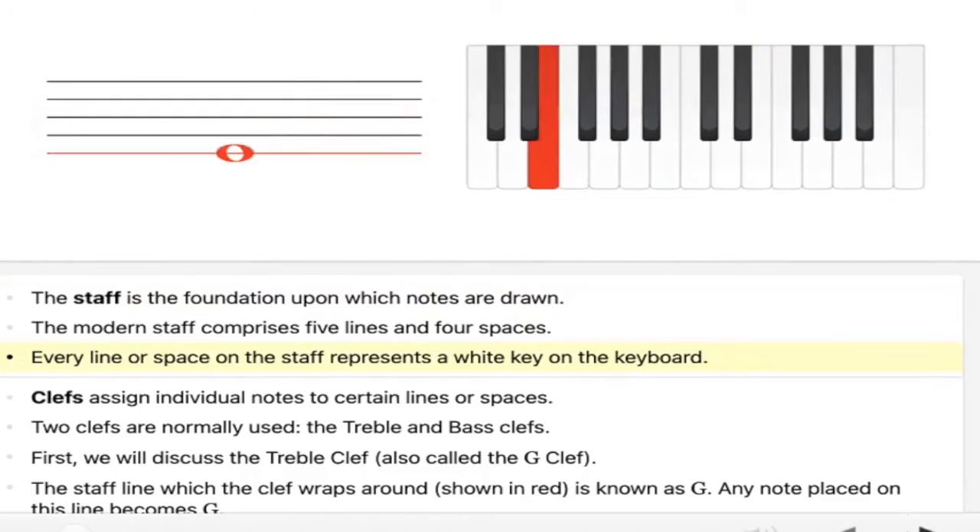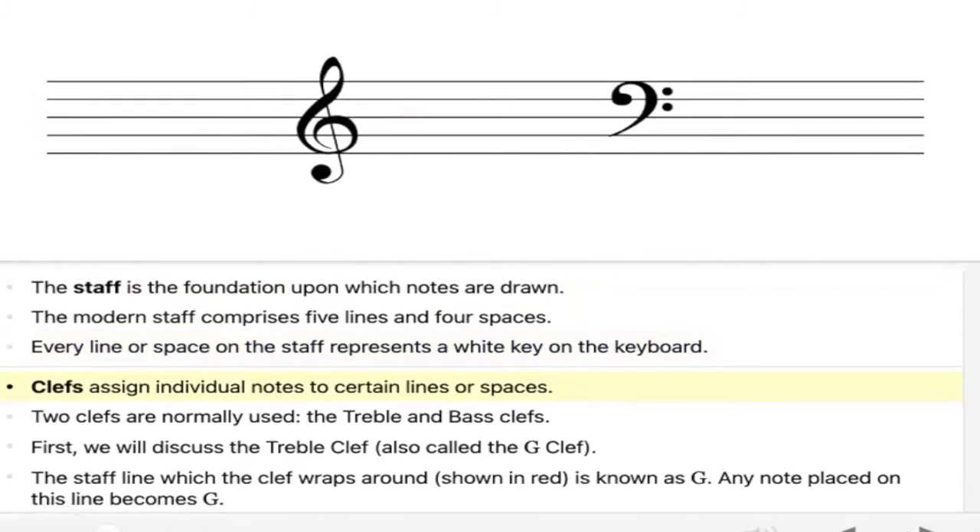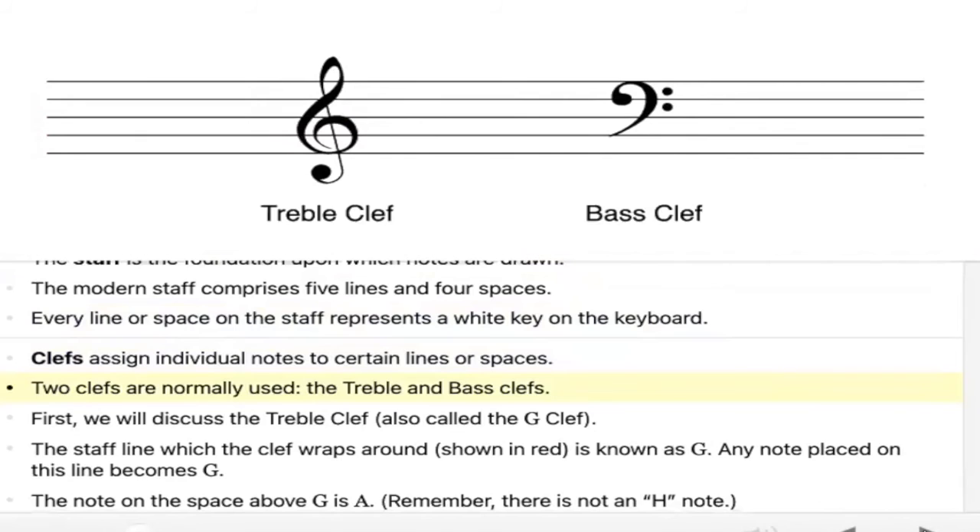All right, we're moving on to the clefs. Can you see the clefs? This right here is a clef, the treble clef. This right here is a clef as well, the bass clef. They are different, and sounds are usually associated with these clefs, the bass clef and the treble clef.